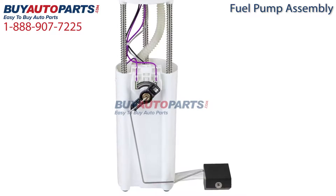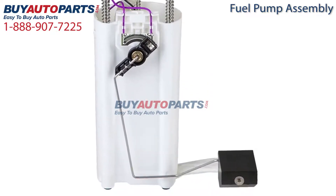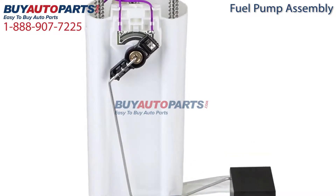Buy Auto Parts has been selling parts for over 25 years. We've been online since 2001 and we've continued to grow as a result of our commitment to the highest quality parts, excellent customer service and unbeatable prices.